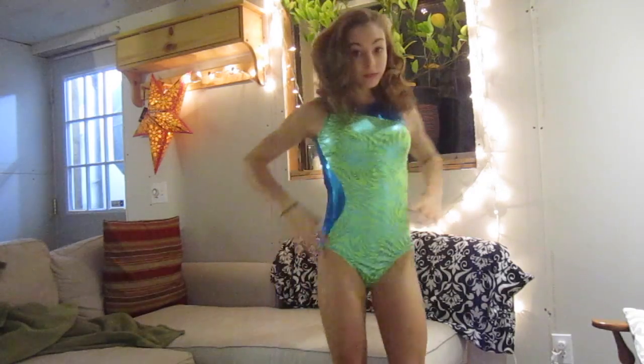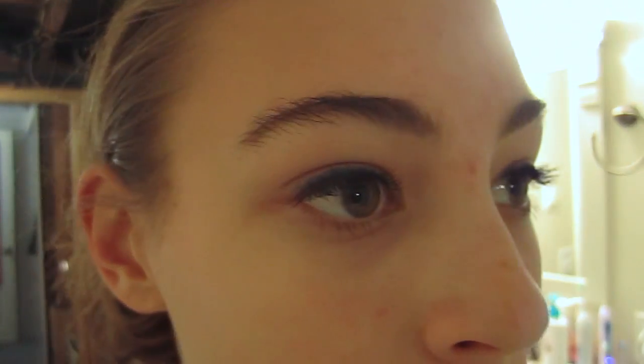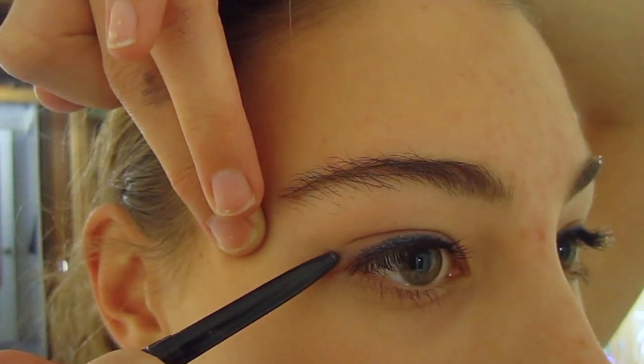For this next one, you're going to need a green, blue, or purple metallic Leo. You'll also need a long blue or purple maxi skirt. For the makeup look, you'll need a green or blue eyeliner.